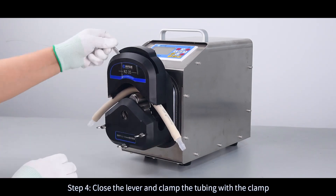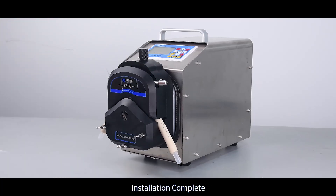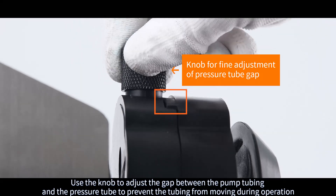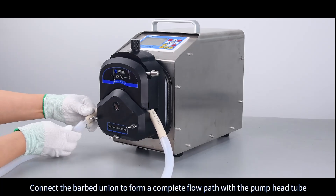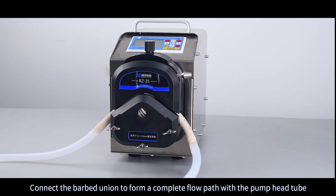Step 4: Close the lever and clamp the tubing with the clamp. Installation Complete. Use the knob to adjust the gap between the pump tubing and the pressure tube to prevent the tubing from moving during operation. Connect the barbed union to form a complete flow path with the pump head tube.